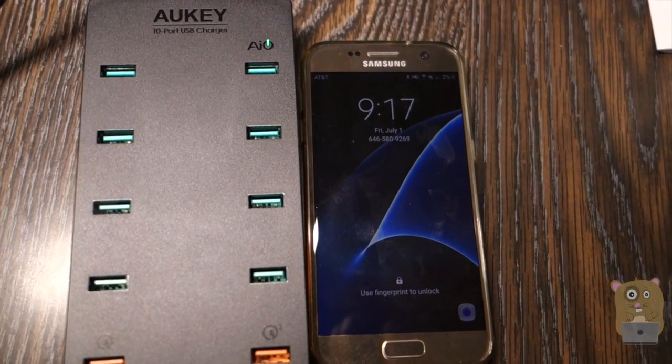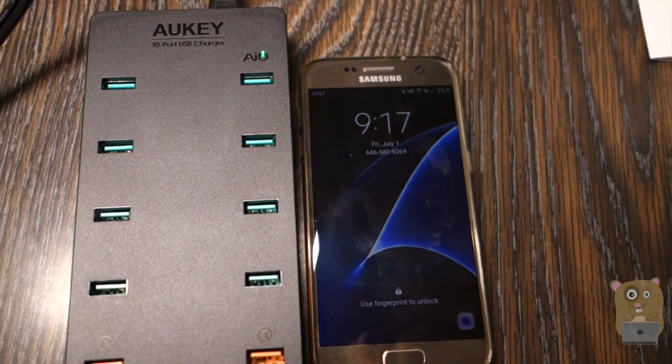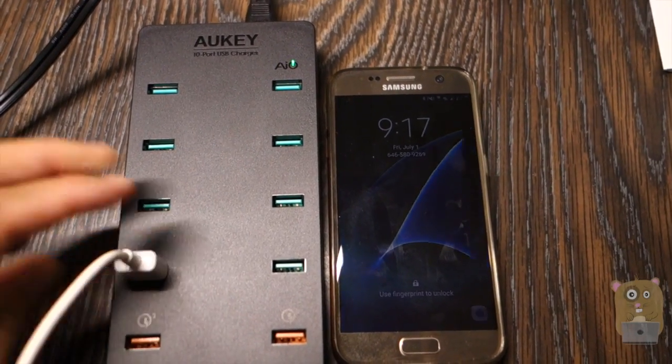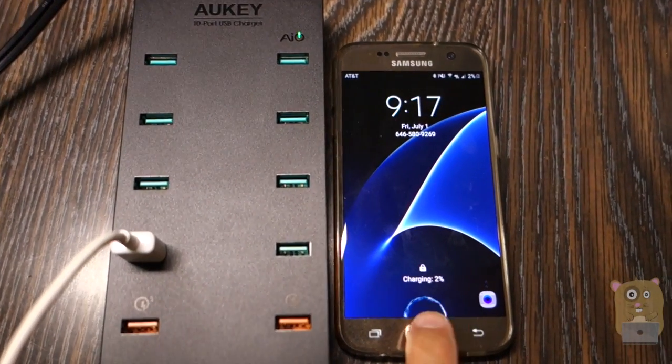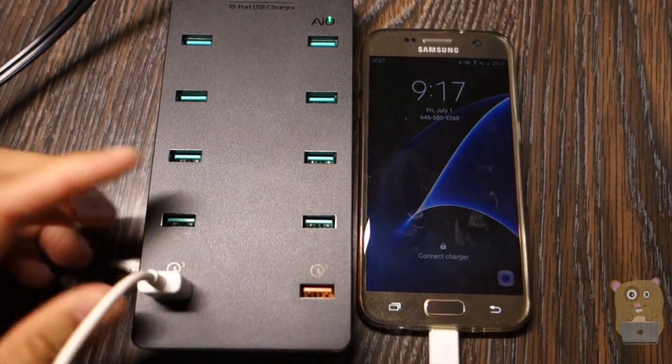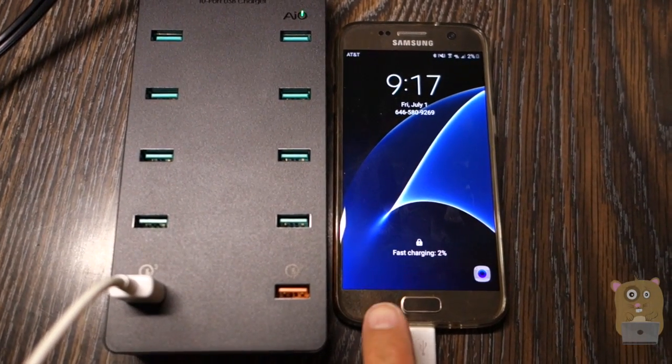The smartphone I have on the right is the Samsung Galaxy S7, which supports Qualcomm Quick Charge technology. I'm going to plug it into the standard port just to show that it says charging. But if I plug into one of the Quick Charge ports, it will now say fast charging.